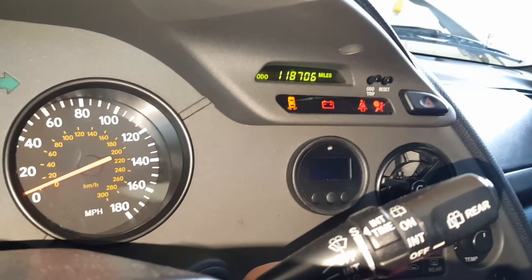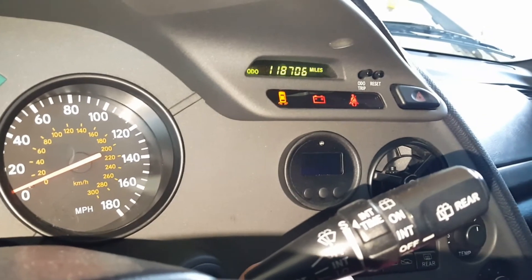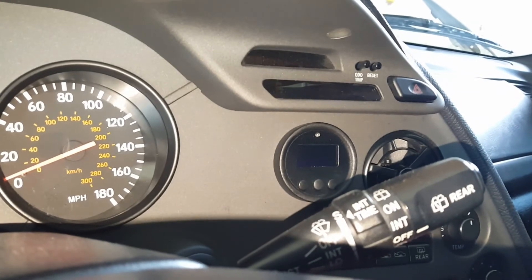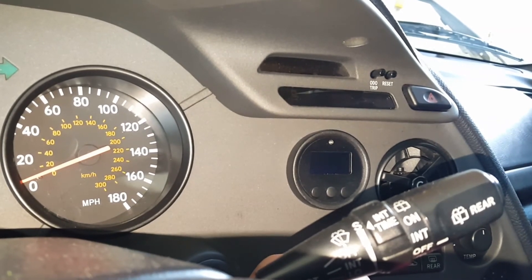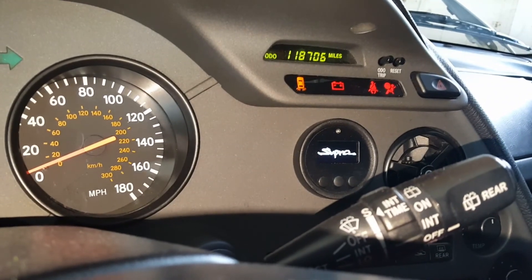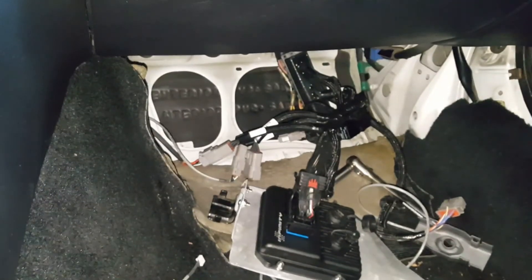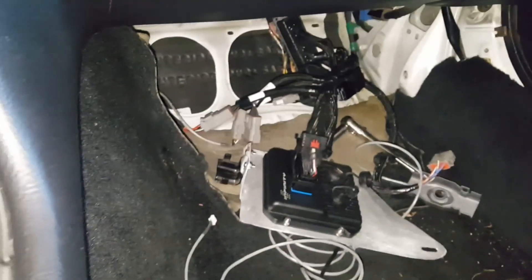Yeah, it seems like when I wait, it definitely doesn't want to fire up, but it will randomly work after it's been sitting too. So it seems like that's definitely where the issue is lying. Interesting — the gauge is on, there's our connectors all plugged in. I'll post this up and you guys can let me know if you need me to do any other testing for you. Thanks.